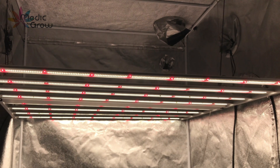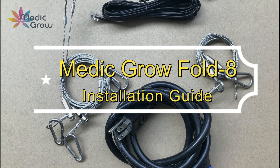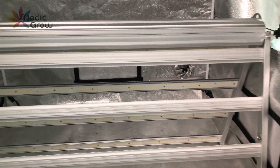Medic Grow Fold 8 is designed for easy installation and superior performance. Please adhere to the following guidelines when installing your fixture to ensure safe and optimal long-term operation.